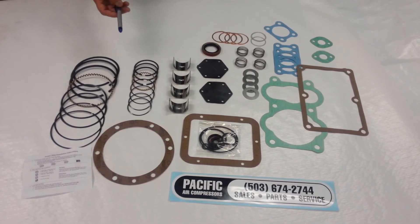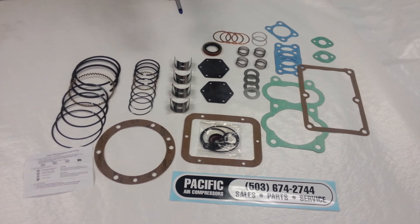If you can't find your record of change number, it's always stamped in the end of the crankshaft on a Quincy air compressor pump.